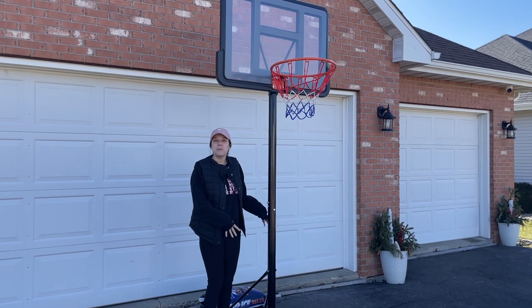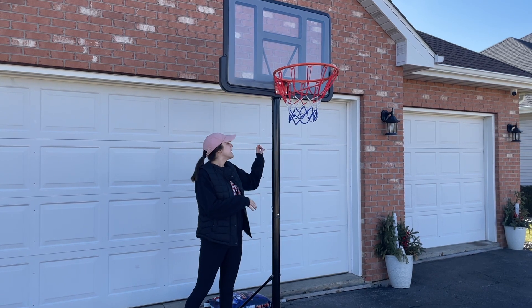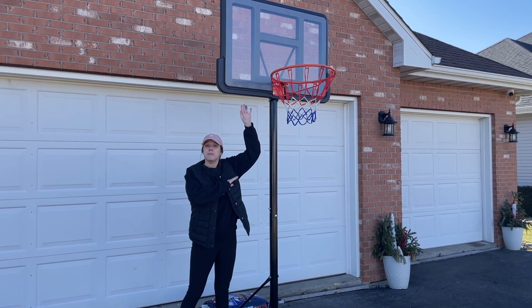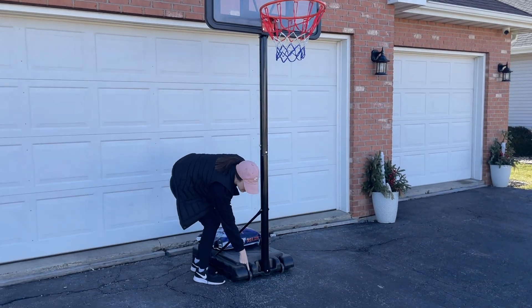Hey guys, this portable basketball hoop was sent to us so we can go ahead and get it installed and give you our review. It is adjustable, so we currently have it at about a medium height, but we can adjust it up higher and lower. As you can see, it's portable — we've got wheels down here.